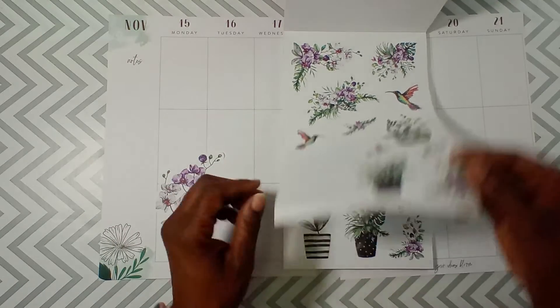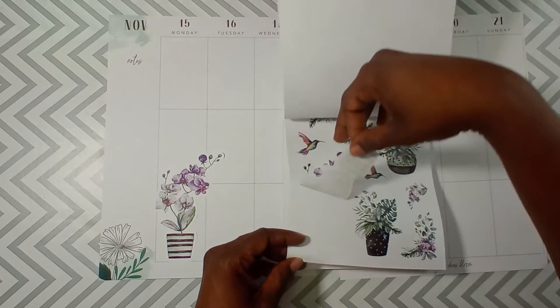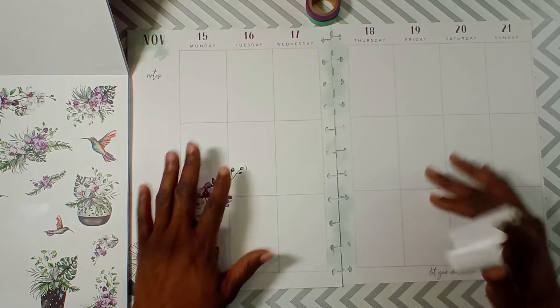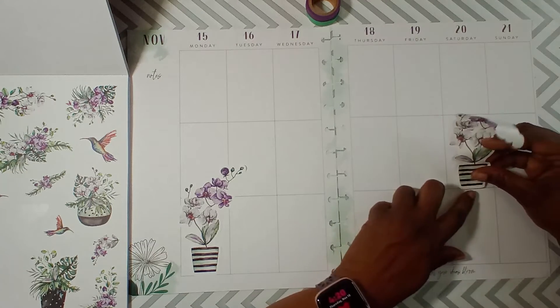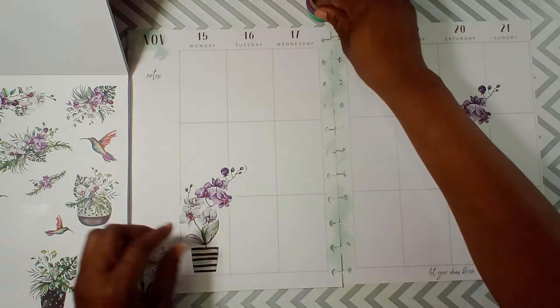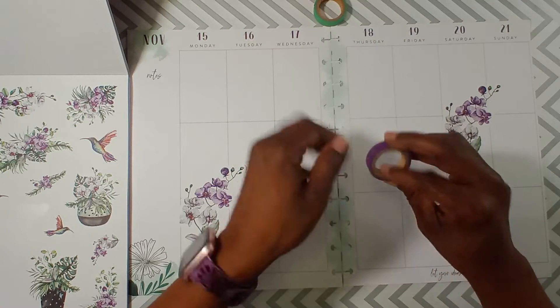Like that, and get the other one — like so, and then I'll put it here. And I know I want to make some boxes with the washi tape, so let's do that.